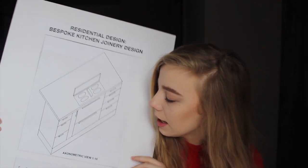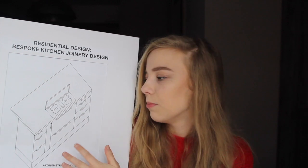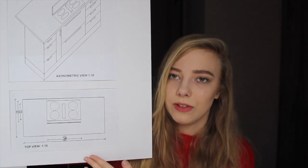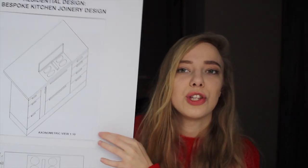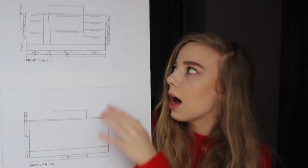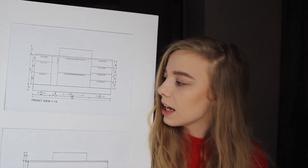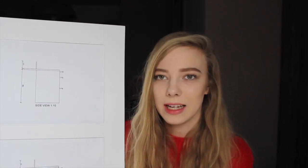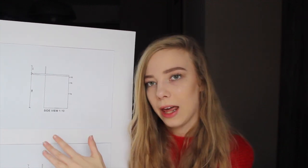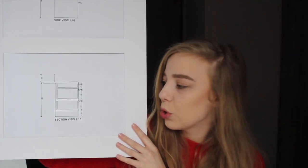Now the more technical part — we had to do a kitchen island design and I did an axonometric view. This is just of the kitchen island; we had to focus on it and present it on sheets with window mounting as well. I had to do all these different views: the top view, the front view, the back view, and the side view, with all measurements on the side. There's also a section. This is at a scale of 1:10 so you can see it better — generally the lower the number the larger the drawing.